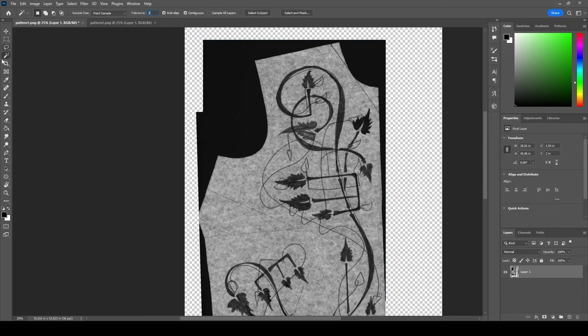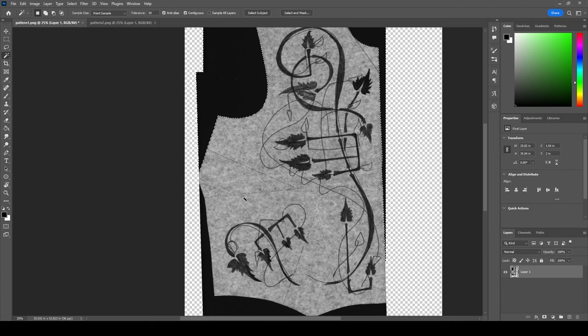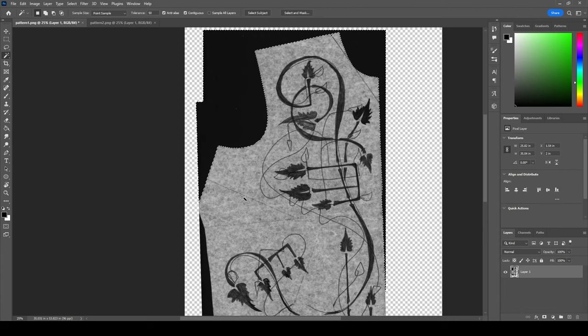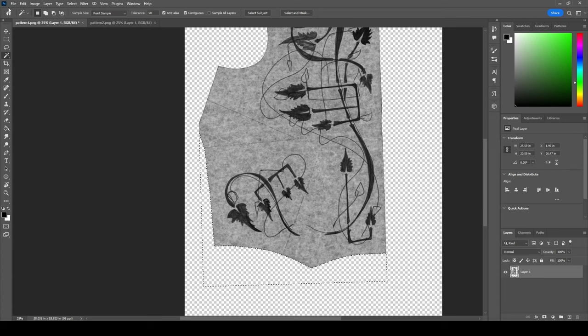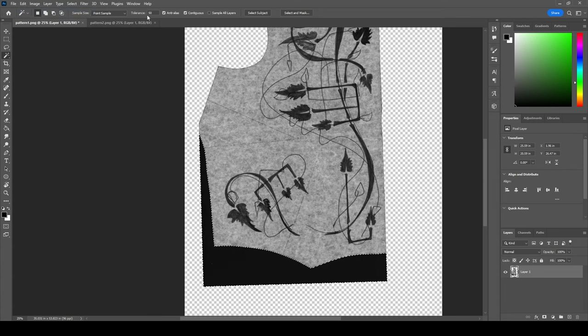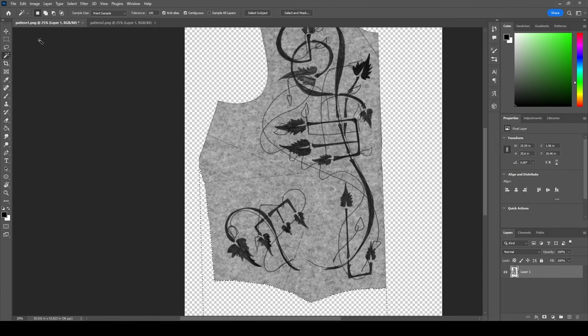If I take the magic wand tool and set my tolerance to 50, I can probably grab the outside of this without interfering with anything, then delete that. Grab this down here as well. If your tolerance is set at like 100, it's going to grab more stuff — if your dark scanner background touches any of this, it might take it with it. So just be careful that your tolerance is behaving.